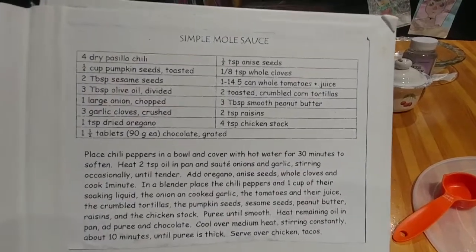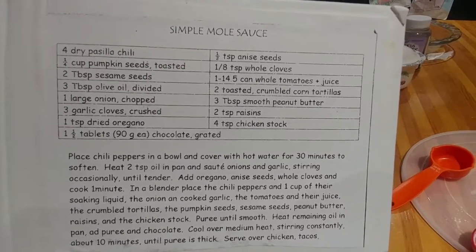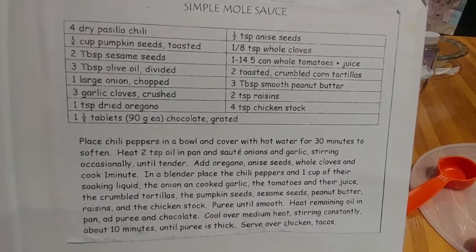This is the mole sauce that I usually make from scratch. It's a little time-consuming, so when I make it I make sure I make lots of it, then I freeze part of it and just take it out as I need it.